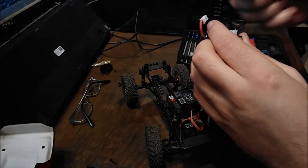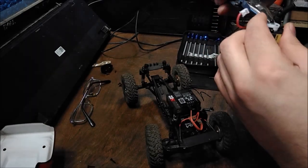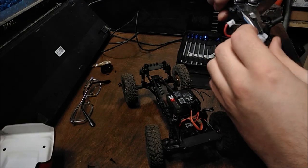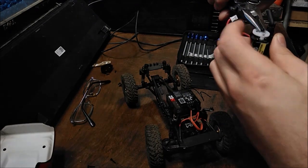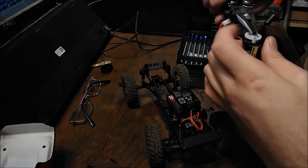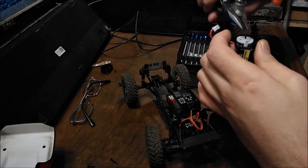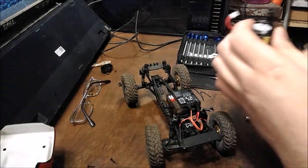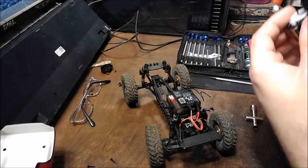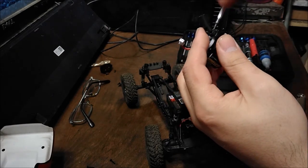The easiest way I found to do this is to take some needle nose pliers and simply rotate your spur. Then we have to take the driveline off, which is the same size screw as basically everything else.